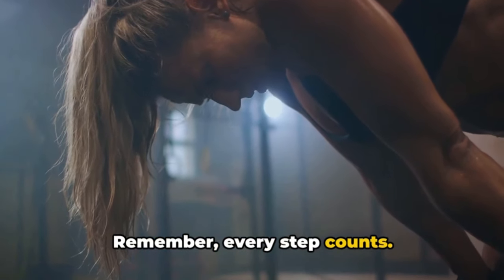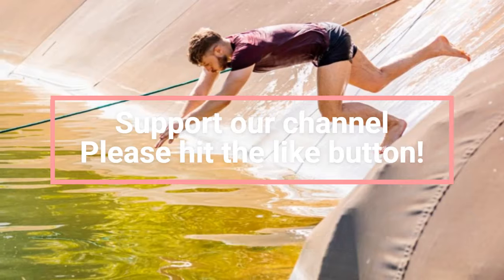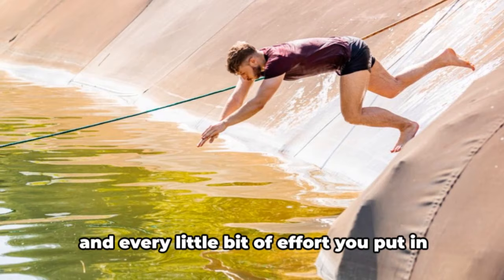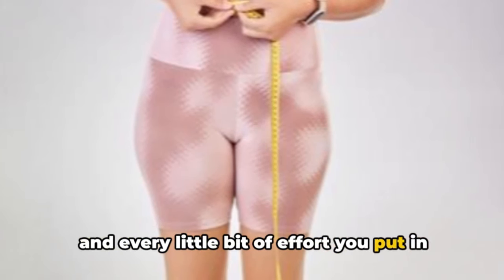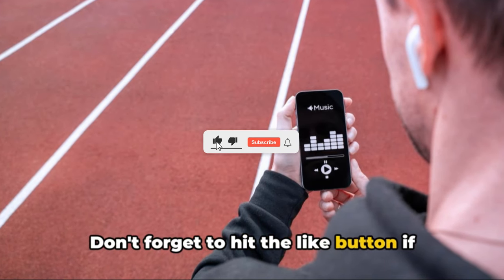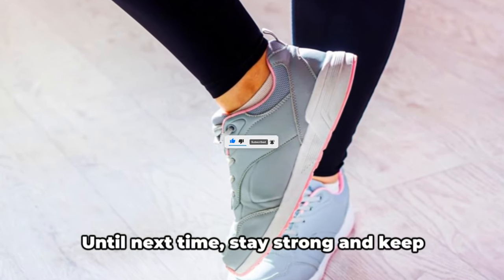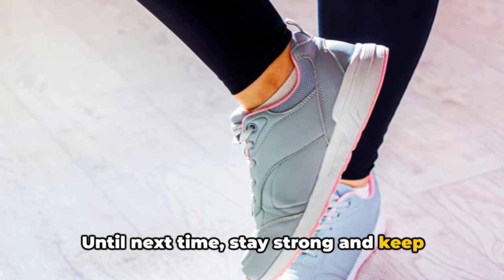Remember, every step counts. Keep moving, keep sweating, and most importantly, keep smiling. Fitness is a journey, not a destination, and every little bit of effort you put in brings you one step closer to your goals. Don't forget to hit the like button if you found this video helpful, and consider subscribing for more fitness tips and workouts. Until next time, stay strong and keep going.